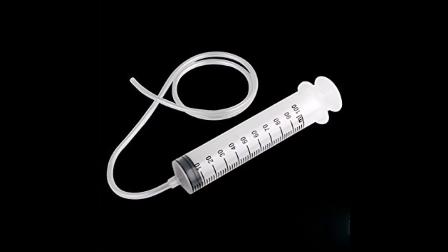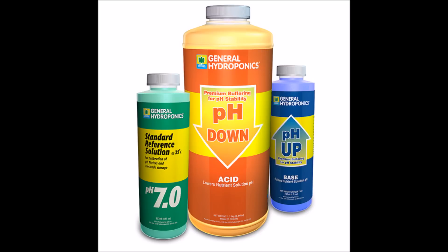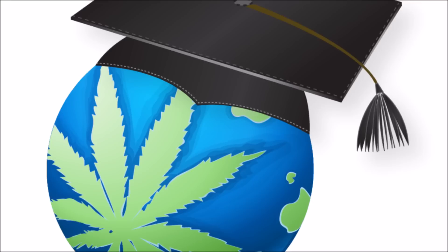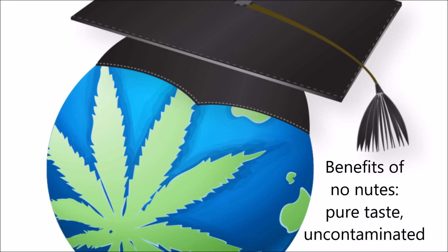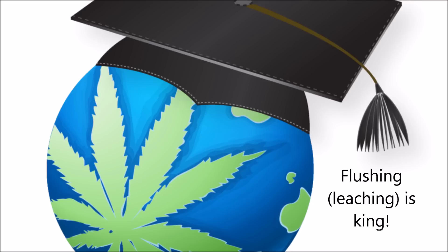Let's start with how much nutrients should I be using, and should I be using them at all. There are some growers out there who go the no-nutrient route — just water, sunlight, and growing medium. Maybe at most they do some pH correction on their water depending on the soil where they live, and otherwise that's all they do. I do not believe that this natural route is the best option.